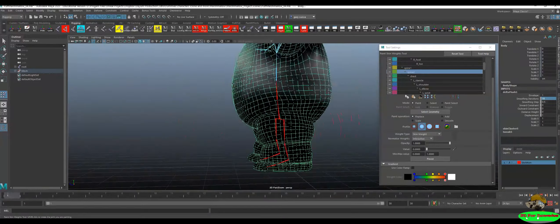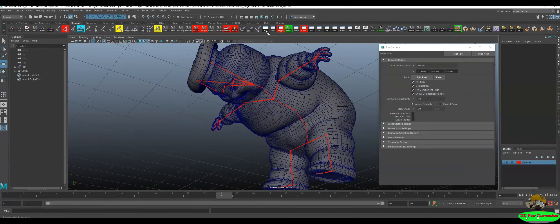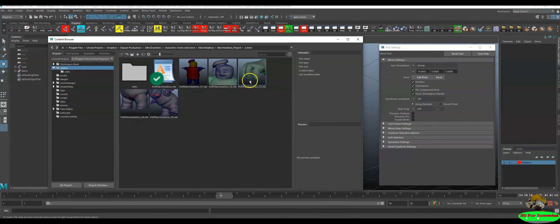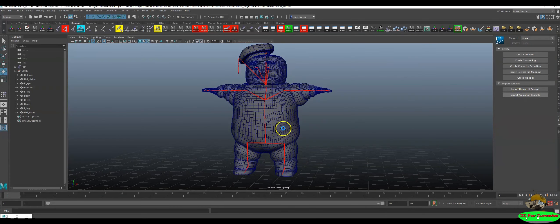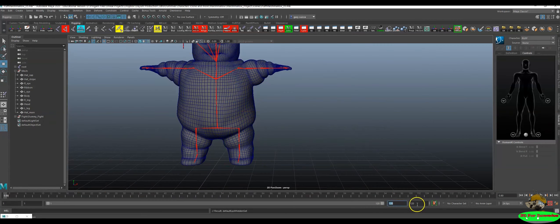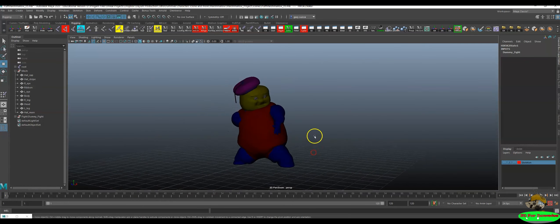starting from the arms, to the fingers, to the mid-body, to the legs, and the face. We have a pretty cool character, which is the Puff Marshmallow, which has been unwrapped and set through HIK's system, so please subscribe and enjoy the class. Thank you.